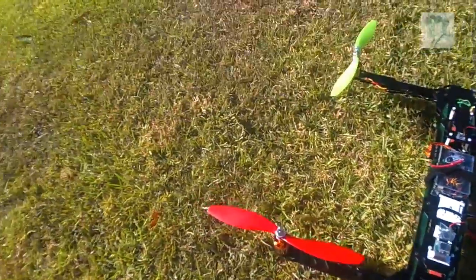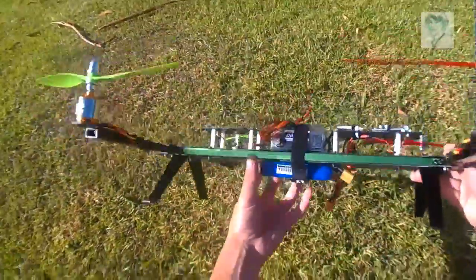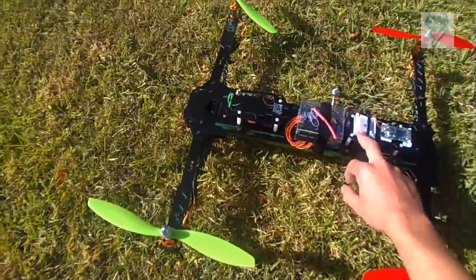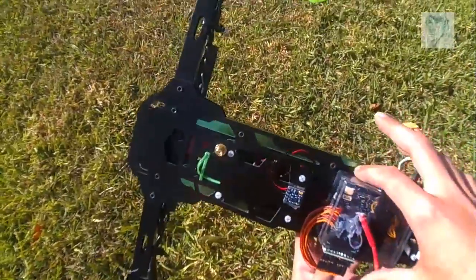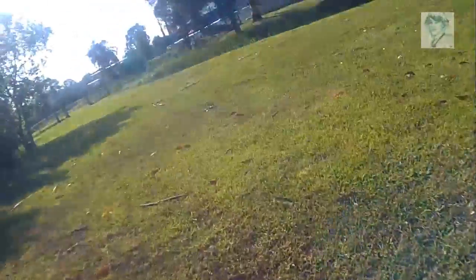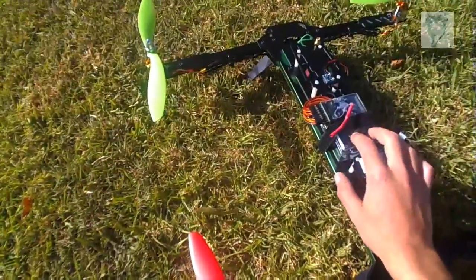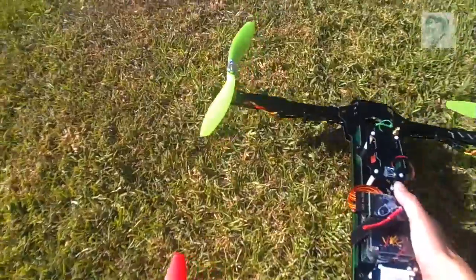The HobbyKing H-Quad is built and ready for its maiden flight. Fitted the ESCs under the frame, flashed with SimonK yesterday. GPS is fitted, external mag is there but I haven't cut the trace and plugged it in — I'll need to recalibrate once I do, planning on doing that soon. I just wanted to get a maiden in today, there wasn't much wind. I'll try ArduCopter 3.1, the latest stable build. I hope it all goes well, so I'll just get straight into it.